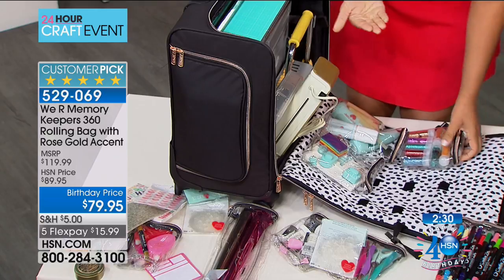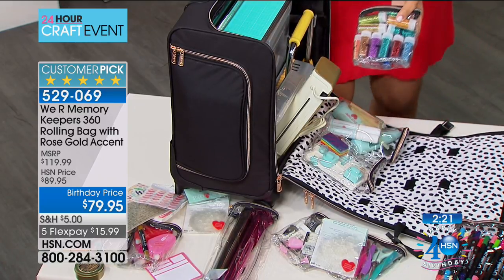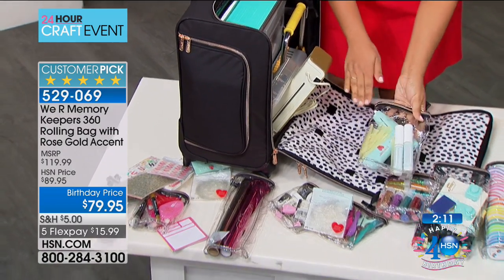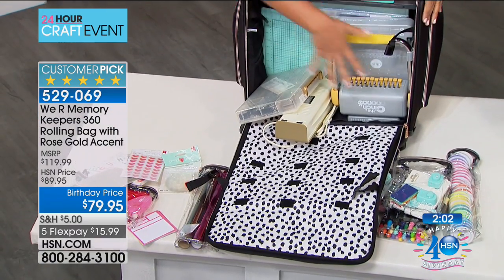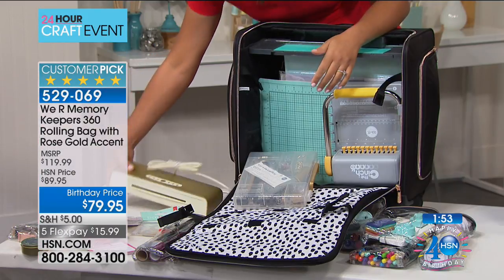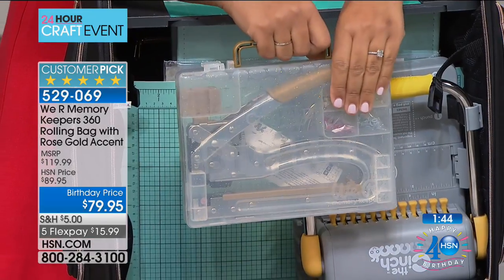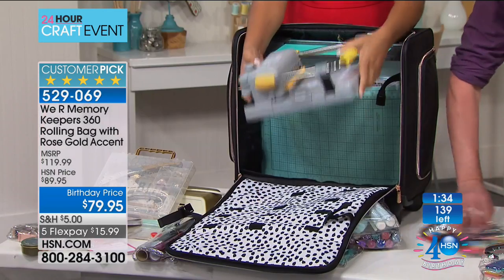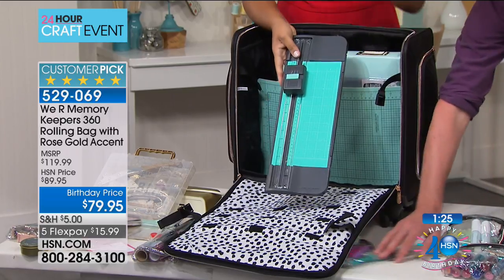I have the Crop-A-Dile. Girlfriends, if you do not have a Crop-A-Dile, you need one in your life — and you definitely need one that goes with you on the go. And a Cinch — anyone who has this knows how heavy-duty this tool is. Now I can put it right in my bag and take it with me, make customized notebooks on the go. I also have a full binder. We've got under 150 of these available — 139 units remaining. One FlexPay of $15.99 is all that's required. Fill your cart today and $5 shipping on the entire lot. The Tiffany cart was $59.95 — grab this one for when you're going outdoors or to your girlfriend's house.